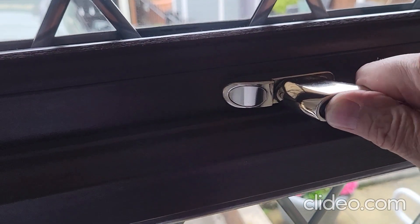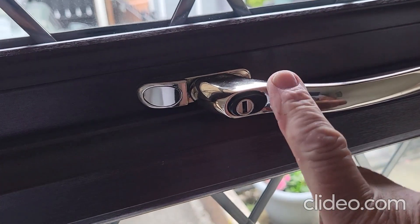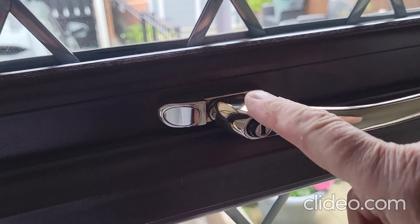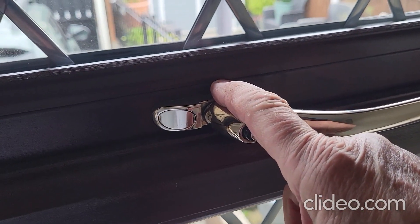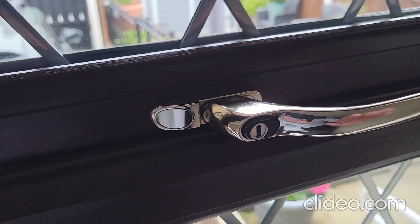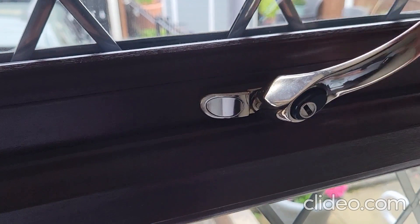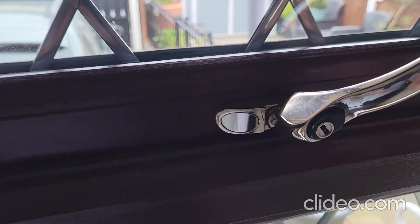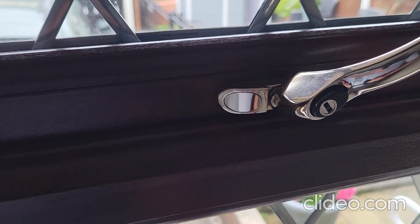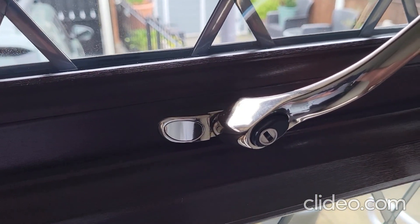If the handle just comes up and it's really loose, then there's a possibility that the handle has failed or the spindle that connects with the window mechanism has come loose. Or if you can put it up a little bit but it won't go any further, then it's possible that the mechanism — the rollers — is actually stuck in the keeps.